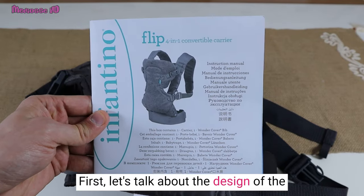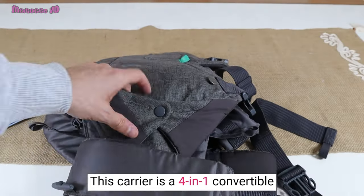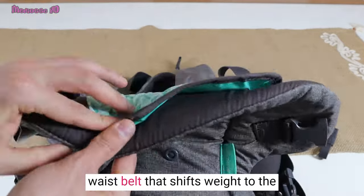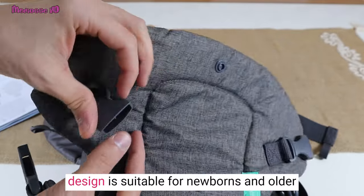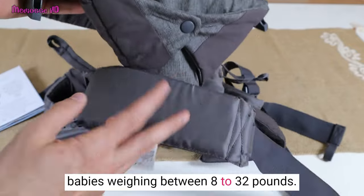First, let's talk about the design of the Infantino Flip Advanced 4-in-1 Carrier. This carrier is a 4-in-1 convertible carrier with an adjustable ergonomic seat, adjustable shoulder straps, and waist belt that shifts weight to the wearer's hips for a more comfortable fit. The convertible facing-in and facing-out design is suitable for newborns and older babies weighing between 8 to 32 pounds.